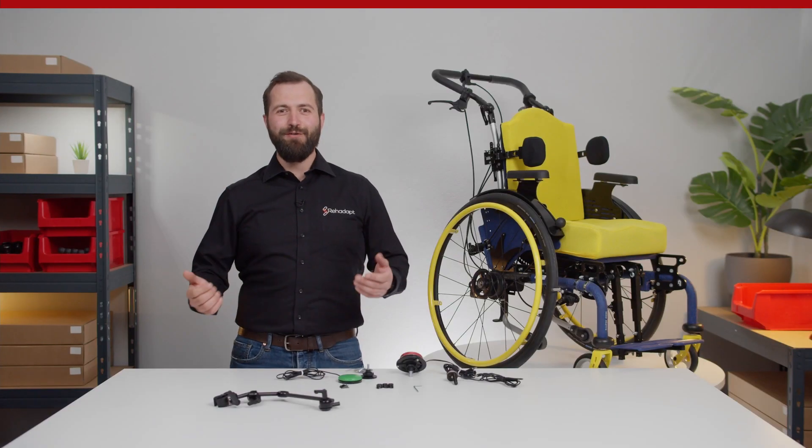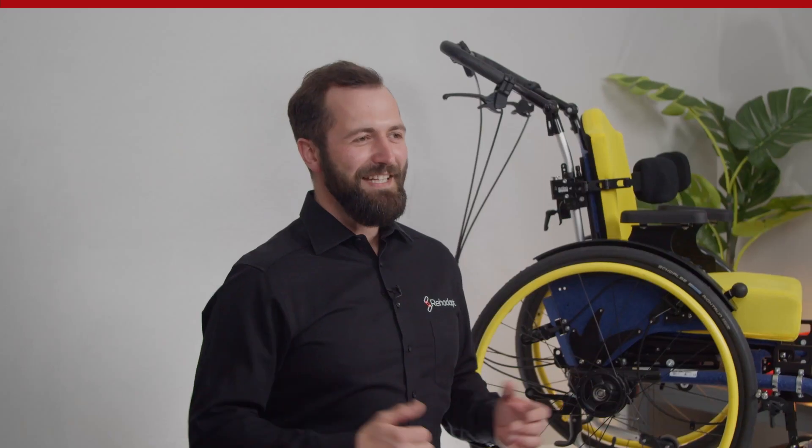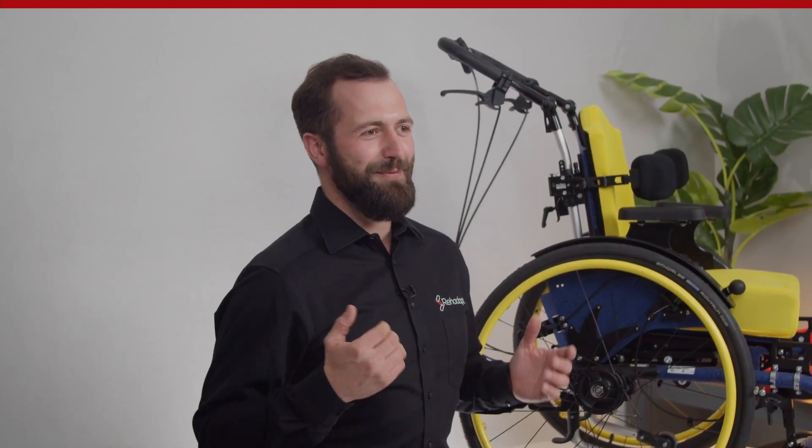Hi, and welcome to a new episode of Mounting Made Easy. I'm Robert from RearDuct. In many of our previous episodes, we presented various wheelchair mounts for AAC devices that are controlled via eye gaze.